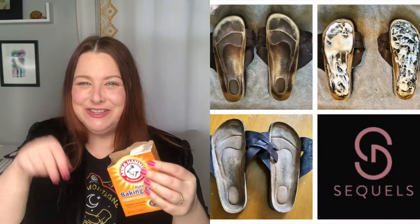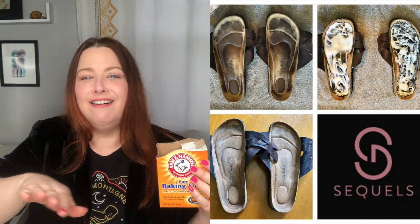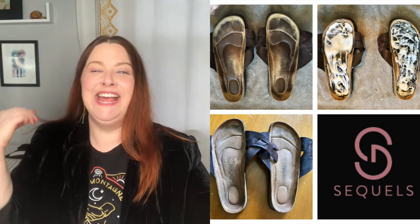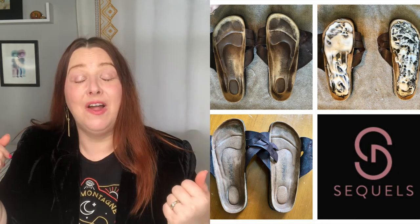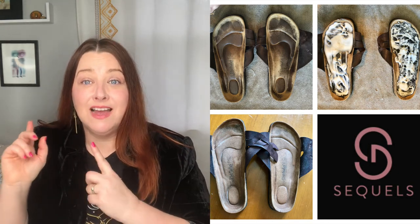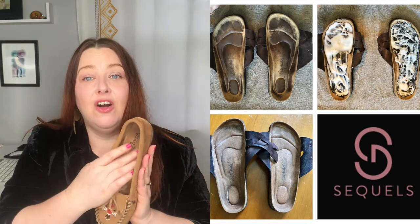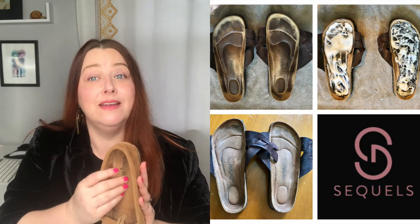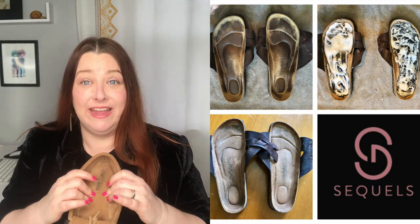The suede brush also works great on less dirty Birkenstocks. If it's a filthy Birkenstock where the footbed is smushed, you'll want to do the baking soda and water paste trick — make a paste, smush it all on the footbed, leave it overnight or longer, then wipe it all out. I've done that with a pair of Birkenstocks and was shocked by how new it makes them look. The baking soda also creates a bit of texture so the footbed feels like the original textured suede.